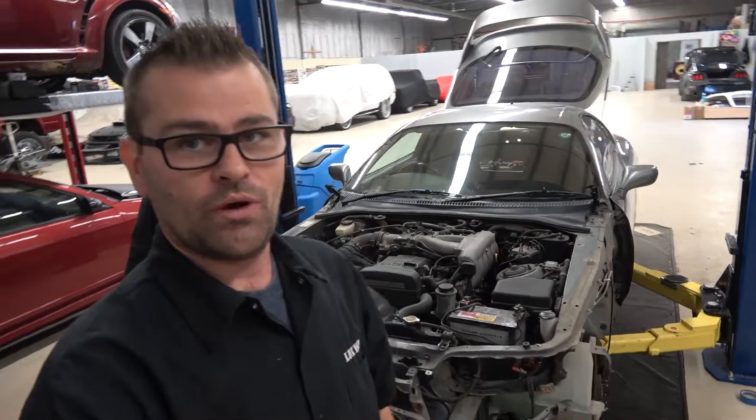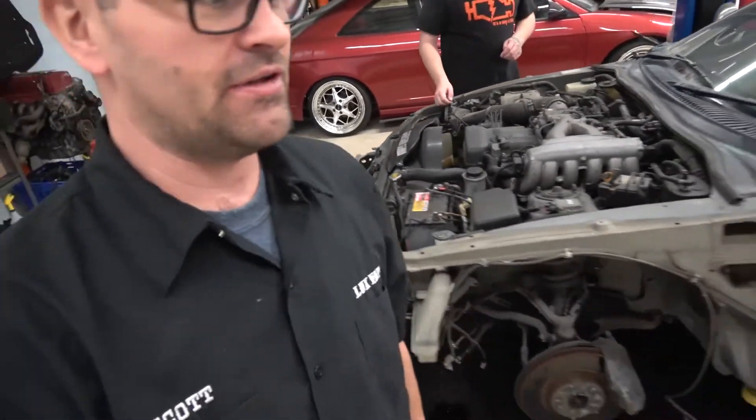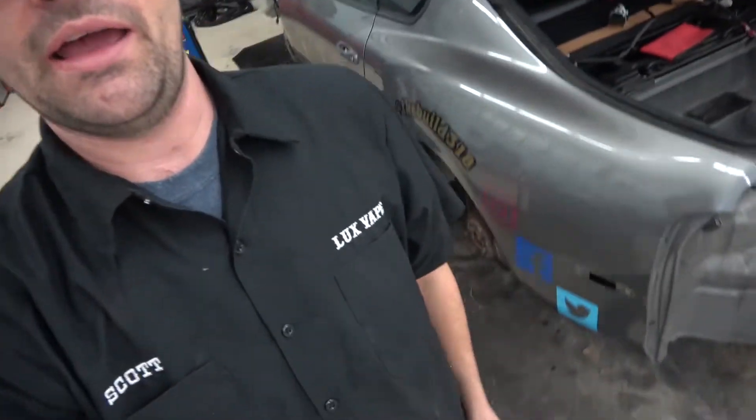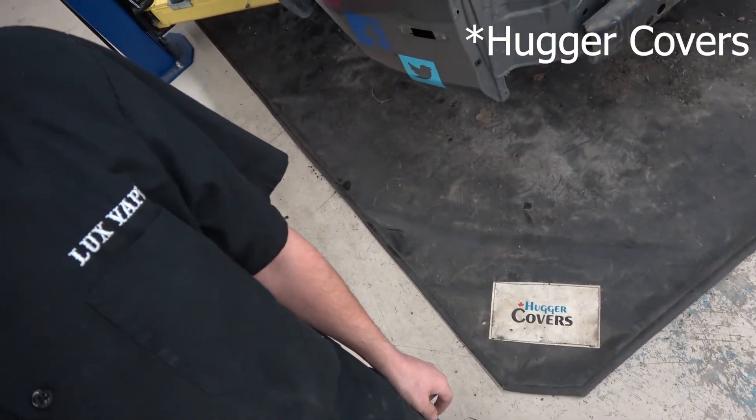You guys can see I try and catch as much as I can with the bucket, but these mats I have here - they're made by Anthony at Huggy Cover - they're awesome. They've saved me so much hassle cleaning up the floors and stuff falling on the floors. So if you've got a garage at home or a shop and you want to catch all the crap that's falling on the floor, these mats are awesome.